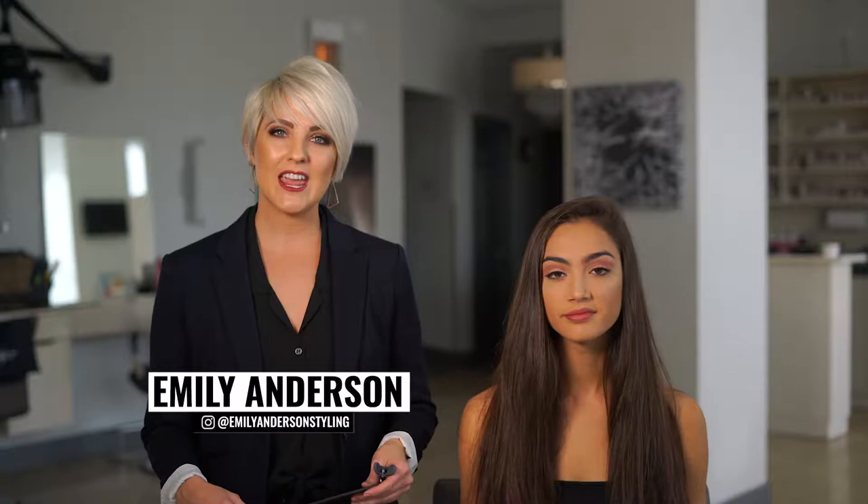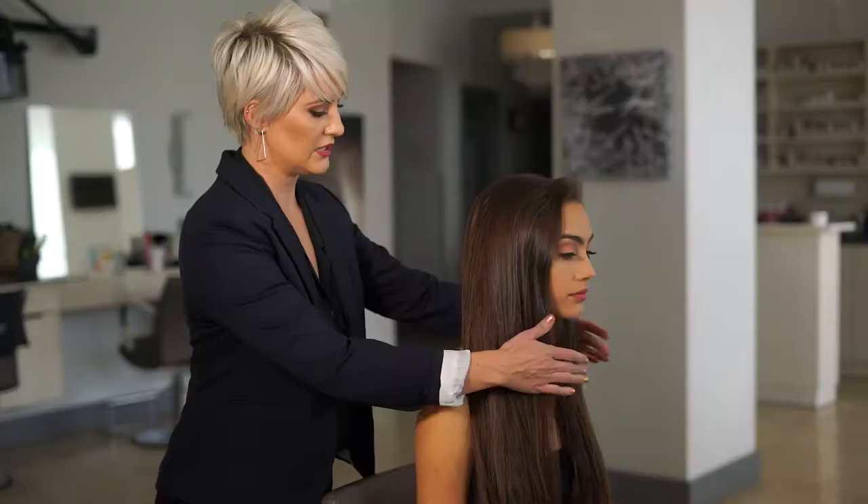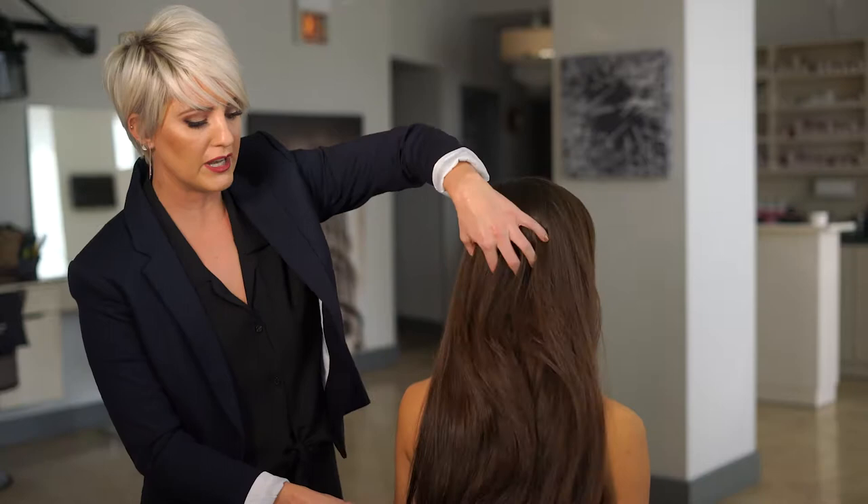Good morning! Today we're going to be doing a long layered haircut on Mari. She is going to lose a little bit of length, but mostly we're going to be focused on bringing up some layers for volume.